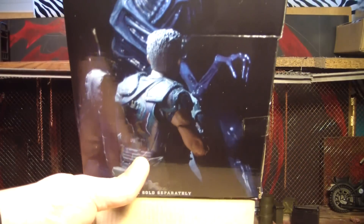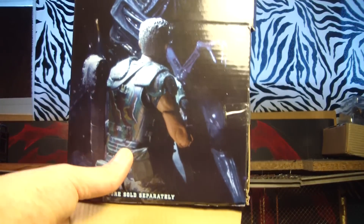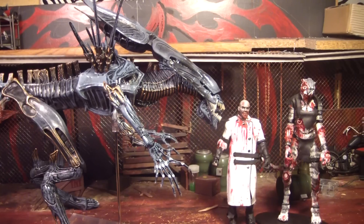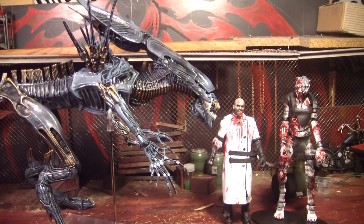That's a pretty cool box design. On the back there's an image that looks like Hicks going up against the alien queen — but this didn't even happen in the movie. Hicks was knocked out when the alien queen showed up, and Ripley had to fight her. Anyway, it's all opened up and put together, and now ZombieCat is here for the rest of it.